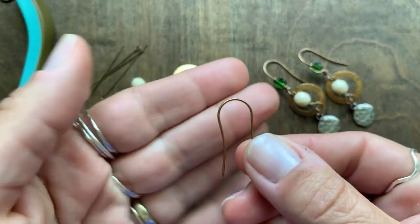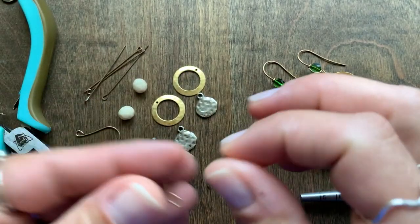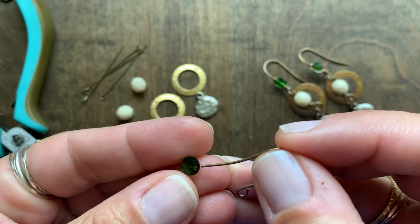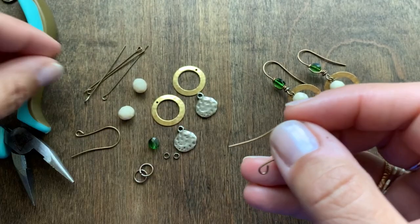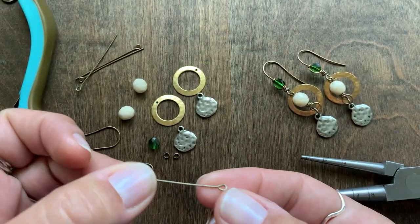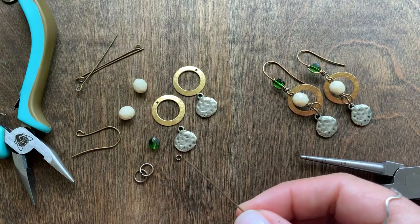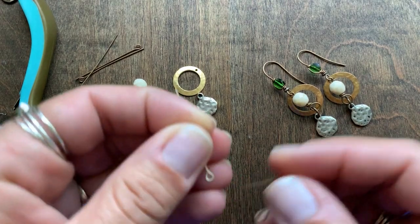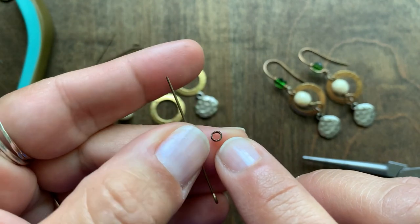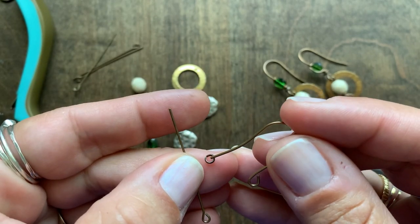I'm starting off with our natural brass arched ear wire and the six millimeter mini round Swarovski crystal, and I'm actually going to use one of our natural brass one and a half inch eye pins as well. We're going to first string on one of these silver trade spacers — this teeny little silver trade spacer — which is available in the bead mix that comes with the kit.